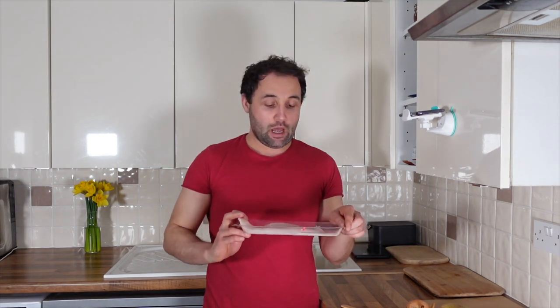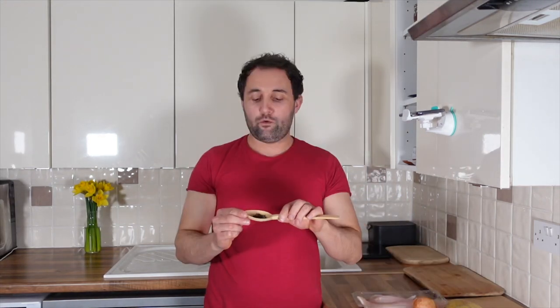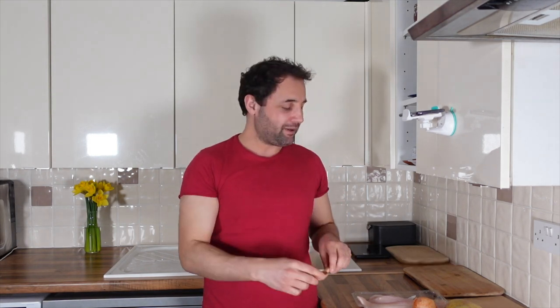For this recipe the ingredients we need are sea bass — I'm using two fillets so I'm going to make only two portions. I got the sea bass skinless and boneless. We've also got two potatoes, one onion, two bay leaves, around 10 to 20 whole black peppercorns, two tablespoons of olive oil, and one lemon — I'm only going to use three or four slices of it.